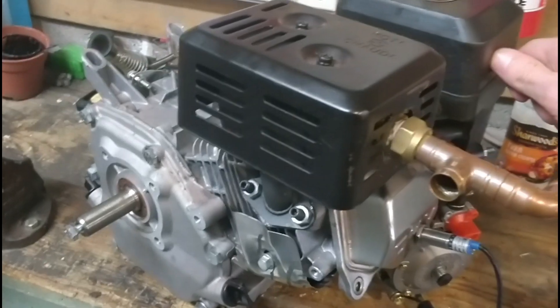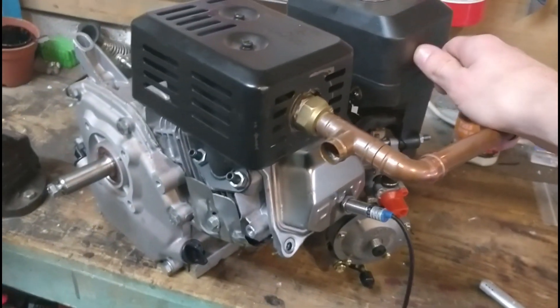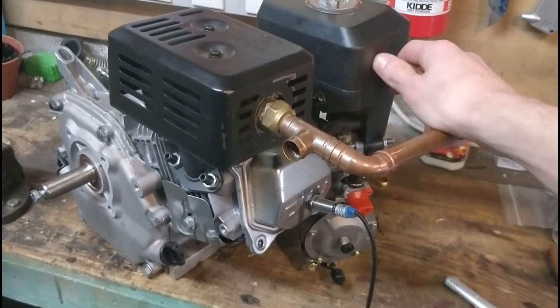So you just saw the engine running — 50 psi lasted 10 minutes, that's 10 psi for every two minutes. Now I'm just going to open up the engine, look at the insides, and see how we can make that last longer.